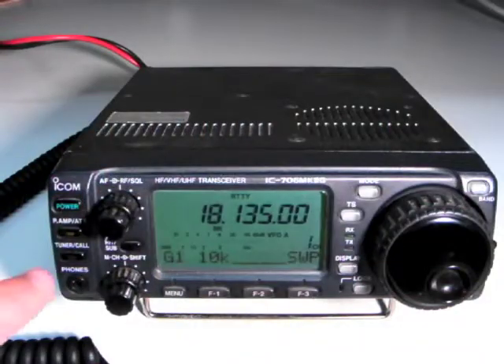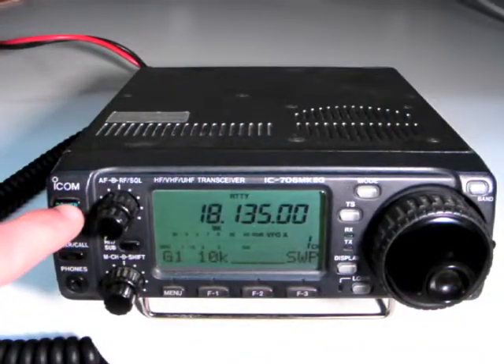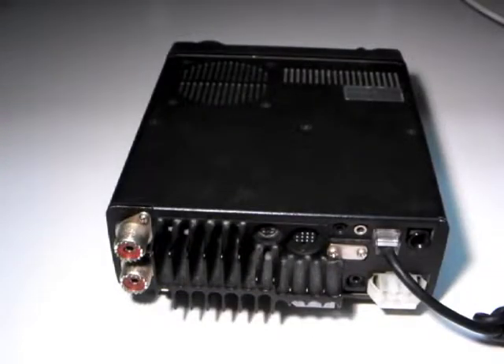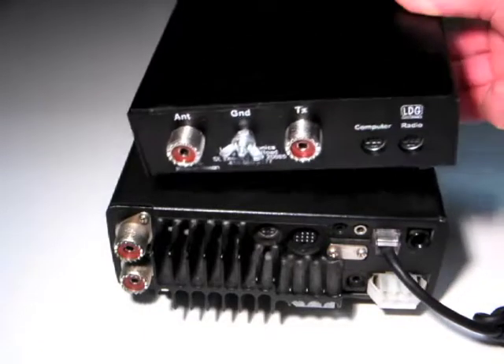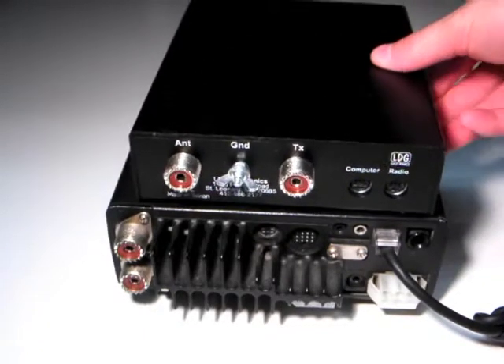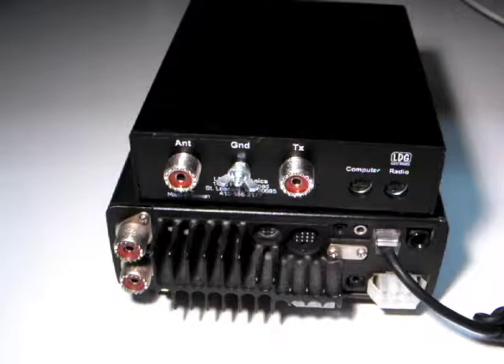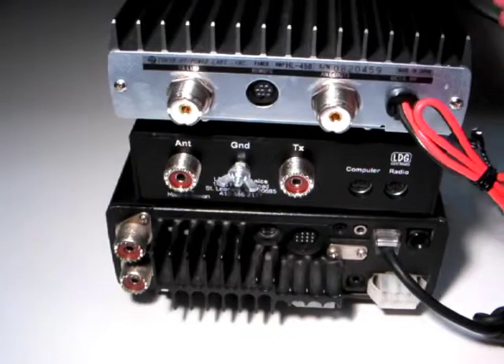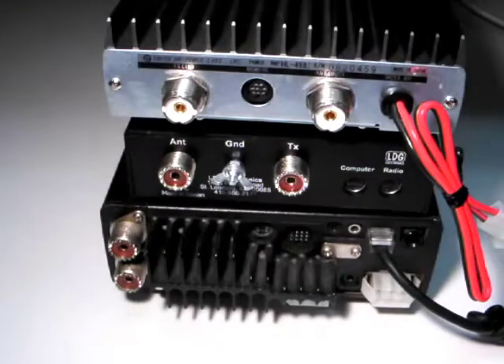To begin installation, first turn off your QRP transceiver. In order to clearly show installation, we'll place the Z817H on top of our QRP rig, and on top of the Z817H, we'll place an external amplifier. Now we begin installation.